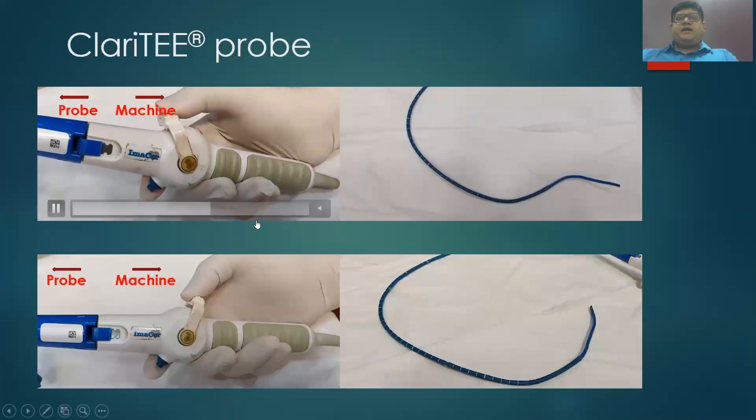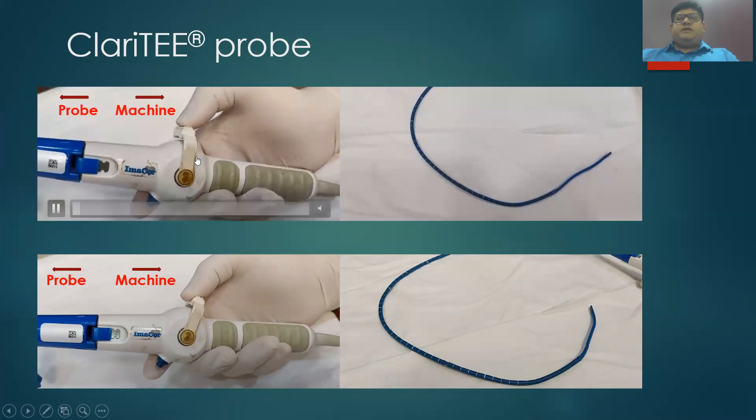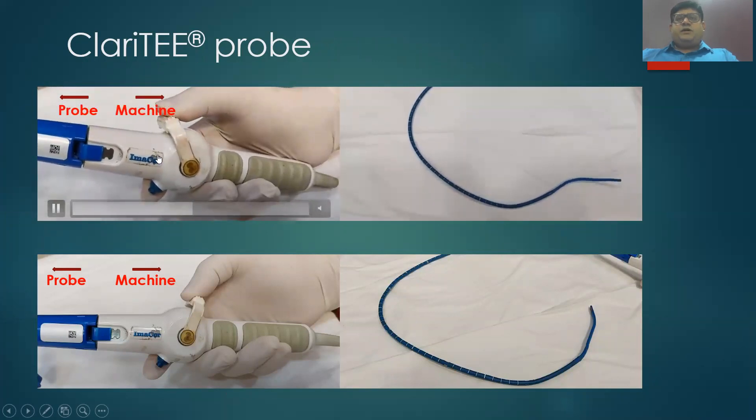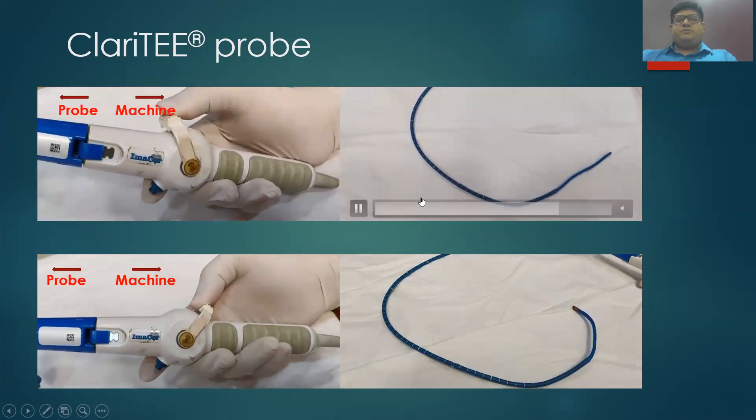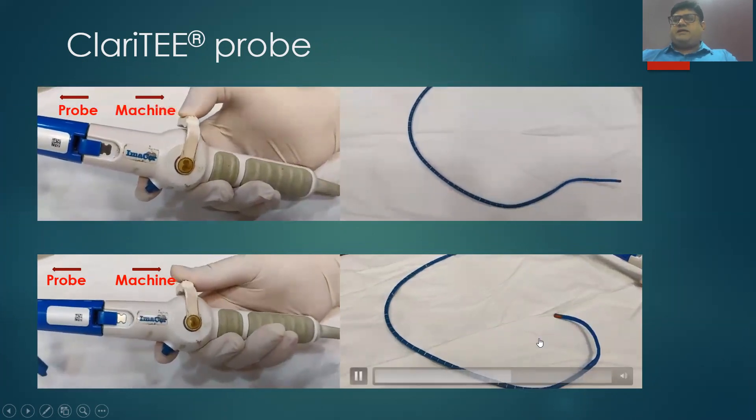The handle has a lever and an image acquisition button. When the lever is moved down, there occurs retroflexion. In a similar manner, when the lever is moved upwards, there occurs antiflexion.